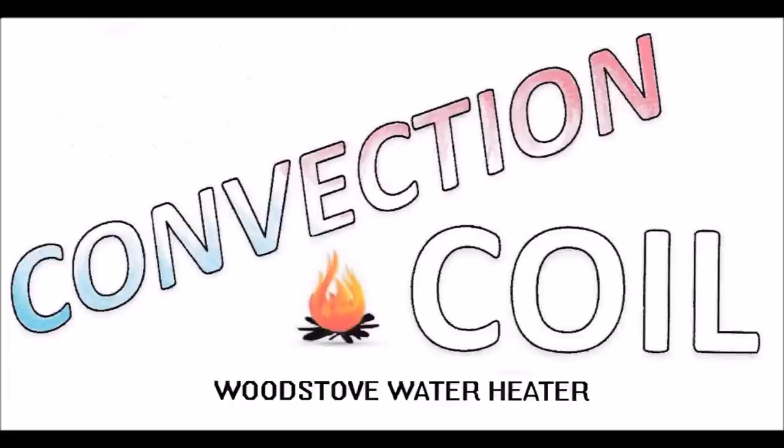The copper coil showing in the previous videos — a shameless plug for my water heater system. More can be learned at ConvectionCoil.com or by looking for a YouTube video called 'How to Get Free Hot Water from Your Wood Stove.'